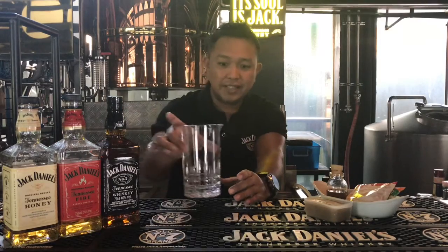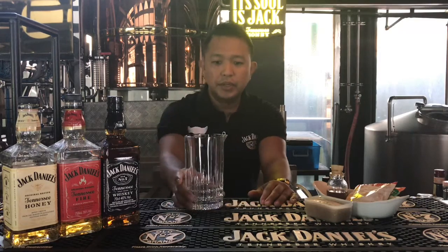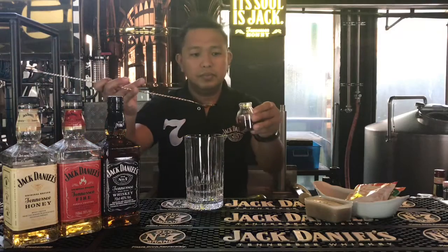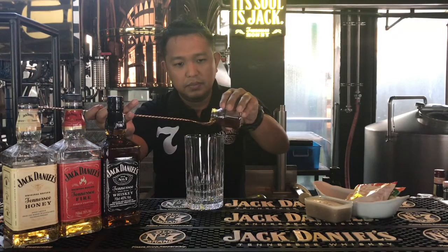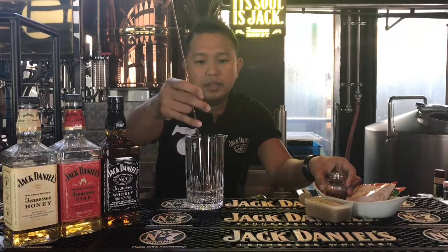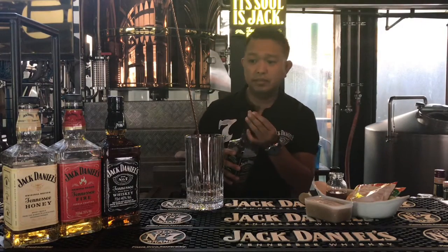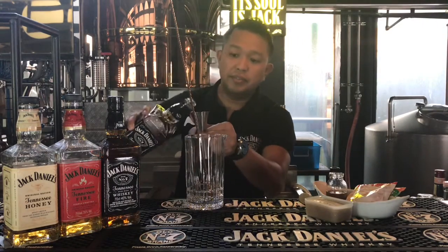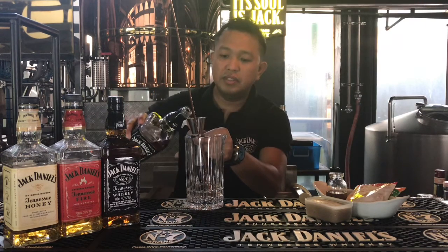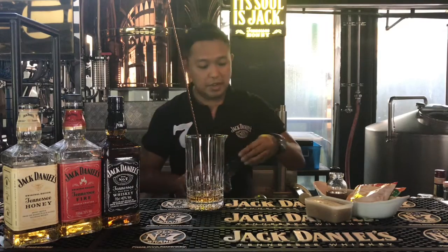All you need to do is have a mixing glass — if you don't have one, any glass will do. I pour with a bar spoon. Then Jack Daniels Old Number Seven — let's do four to five. It has that caramel and vanilla flavor, so good. And then let's add some ice.